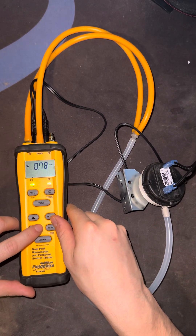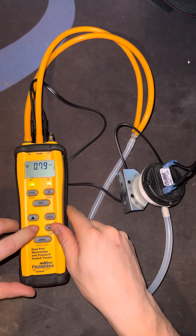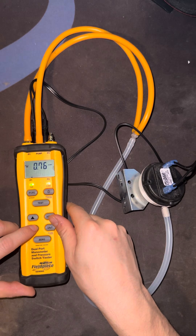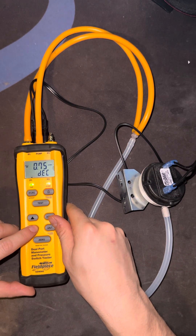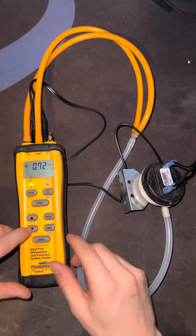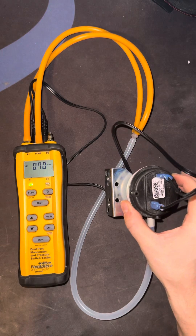Okay, so now let's see when it opens. We can go down to decrease the pressure. Okay — 0.76, 0.75, 0.74, 0.73, 0.72. It's open now — at 0.72 it stabilized and the switch has opened, 0.71. So we can pretty much safely say that this is a good switch.